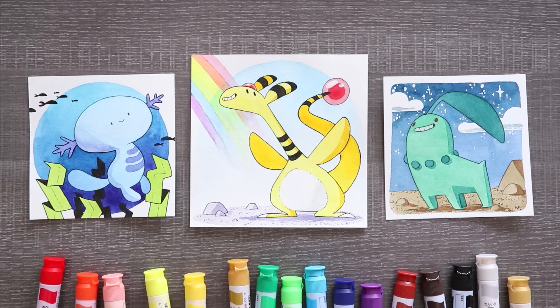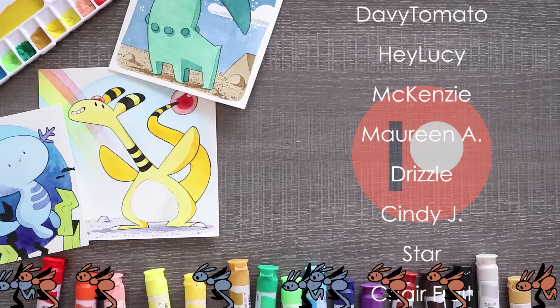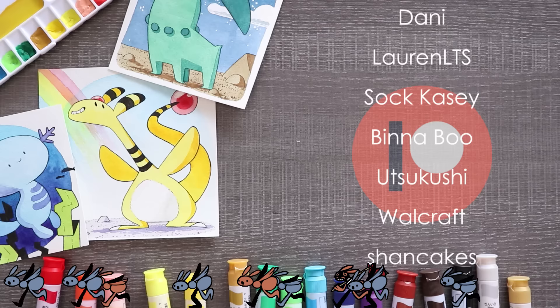All right guys, thank you so much for watching. I hope you learned something, hope you enjoyed it, and I will see you in the next video. And now a huge thank you to my wonderful patrons for all of their support — you guys are the best. If you want to be in the credits at the end of my videos, see secret sketches, coloring pages, early access, and more, check out my Patreon by clicking the link in the description.